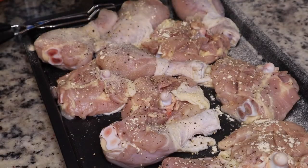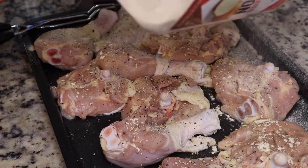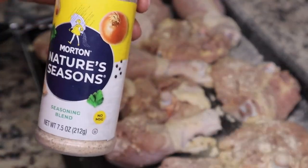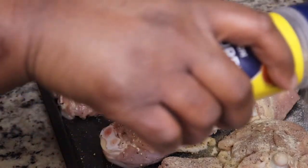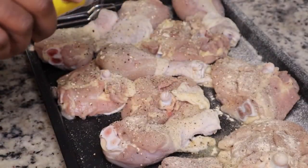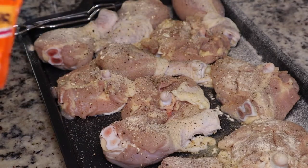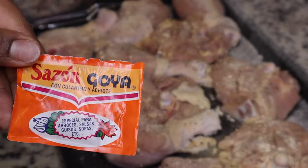My plan is to get some more videos out for you guys — I've just been really busy, but I hope to put more videos out quicker. So again, you're just going to season your chicken to your taste.